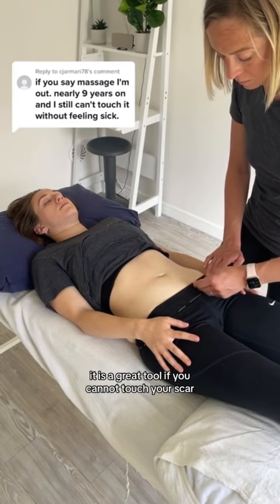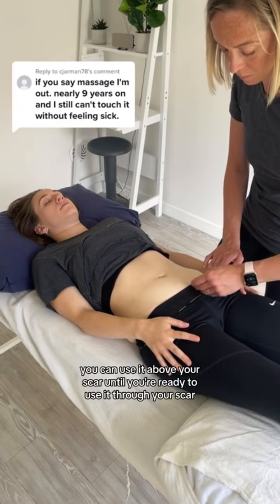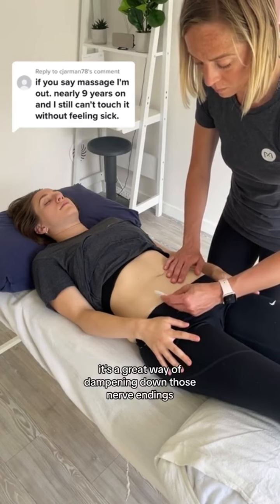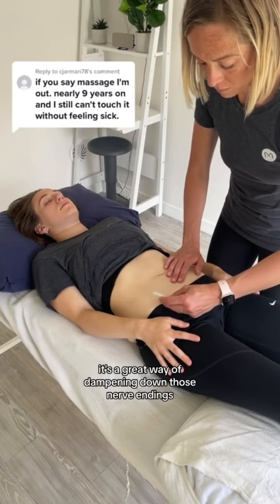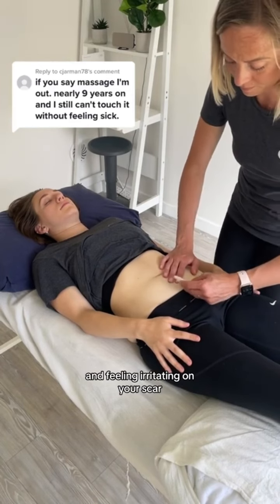It is a great tool if you cannot touch your scar. You can use it above your scar until you're ready to use it through your scar, and you can even use it through your clothes. If you have a really sensitive scar, it's a great way of dampening down those nerve endings and making it easier to wear clothes without them feeling irritating on your scar.